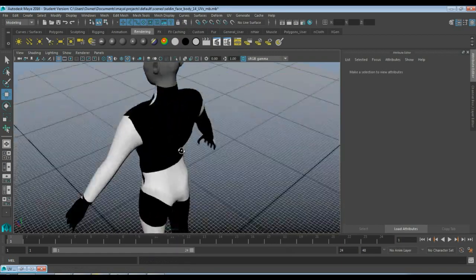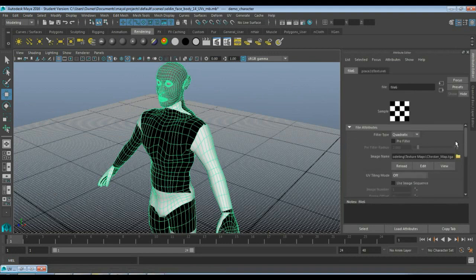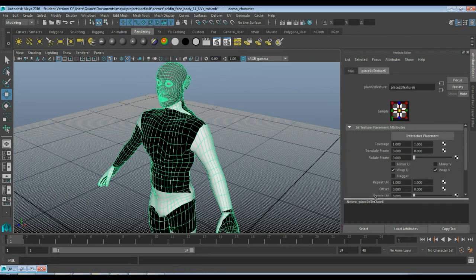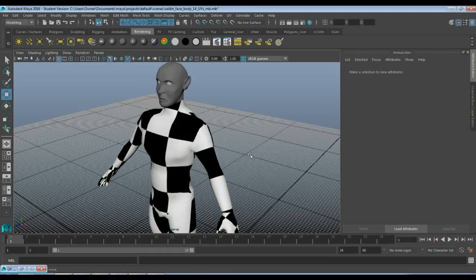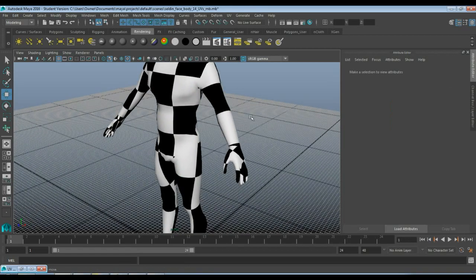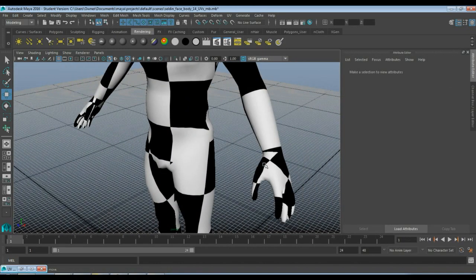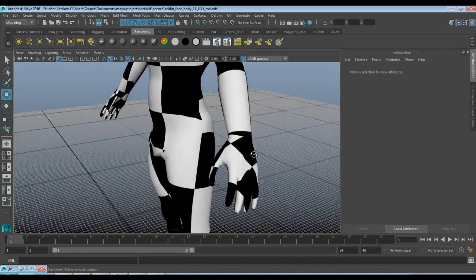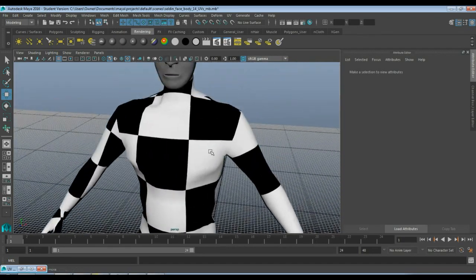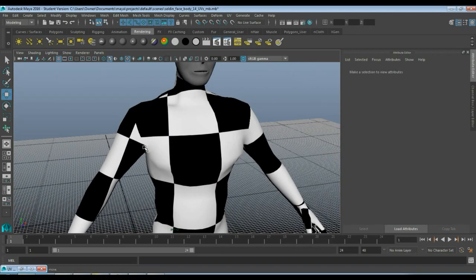I'll grab my character and hit the mapped button. I'm going to go to this little arrow in the material attributes, hit the arrow, then go to Place 2D Texture, and go down to Repeat U and V — I'm going to do 3 and 3. All we're looking at here is whether the checker is evenly distributed around the body. I'm not too concerned with the orientation of the checkered map, just that the size of each checker square is pretty even relative to the rest of the body. From this square to this square looks about right, same thing here — these look pretty close.